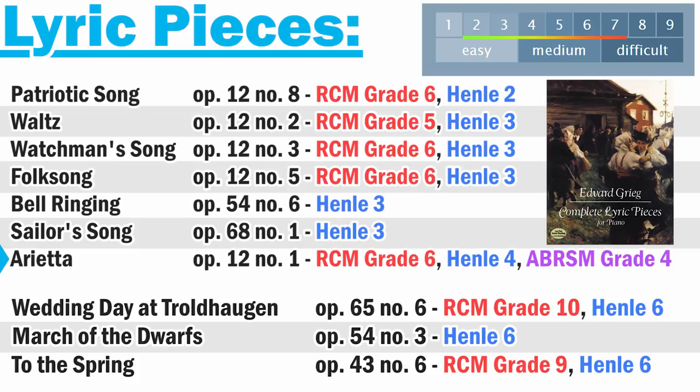A lot of students really want to learn Arietta, but I wouldn't necessarily start with it because it's got a lot going on. It's actually a really good introduction — Arietta is a really good introduction to Liszt's music, especially pieces like the Liebestraume. But I think it's a little harder than grade six, which is where the RCM puts it.